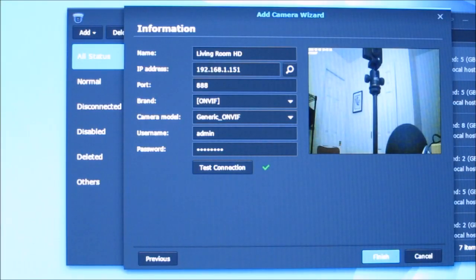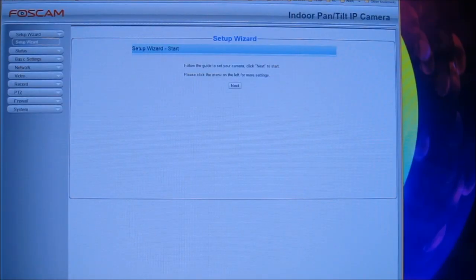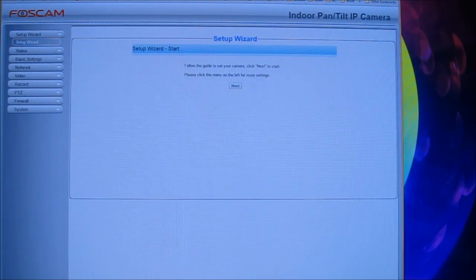Using my Synology Surveillance Station I was able to connect using the ONVIF protocol. You just set the port to the RTSP port, but finding the IP address was a little tricky as it isn't shown anywhere. The easiest way was to use an app called Fing on my iPhone to scan the network and find the IP address. After using the IP camera app — which comes with the CD or can be downloaded — it was able to find the IP address and port.